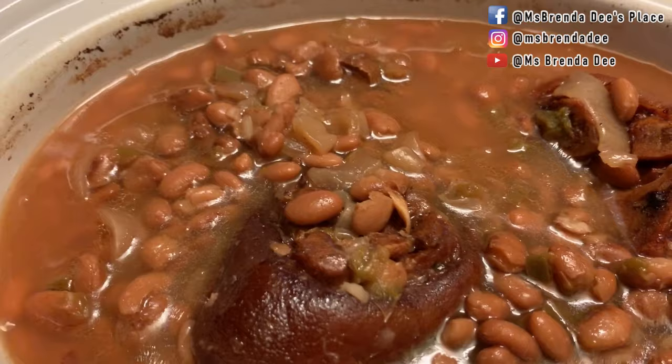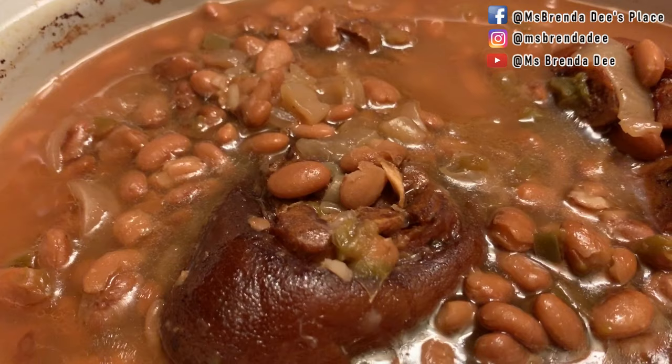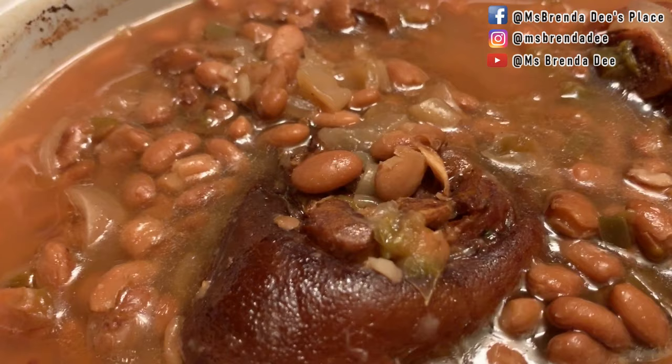Okay, here are my beans — they have finally finished, y'all. This took actually all day. Now if you have a job and you want to start these beans before you leave for work, they should be ready when you get back. Some beans don't take that long and then there are some that do, so you just have to keep checking on them.